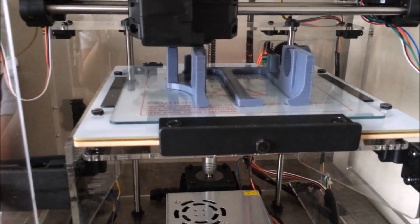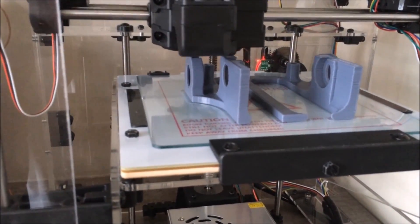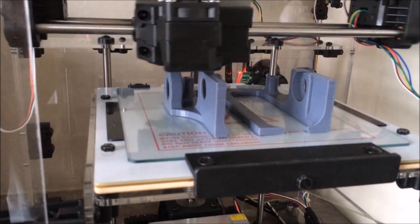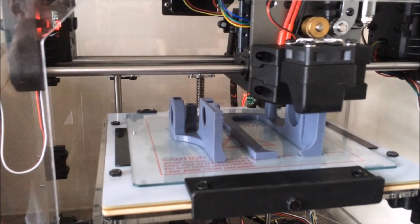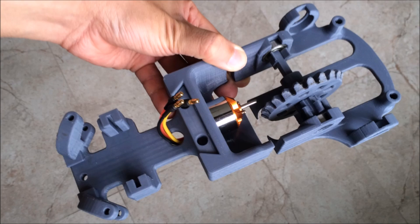The main chassis is another part which is too big for my printer. I had to split it in half just like the chassis tray you saw earlier. Here's the printer printing half of the chassis.